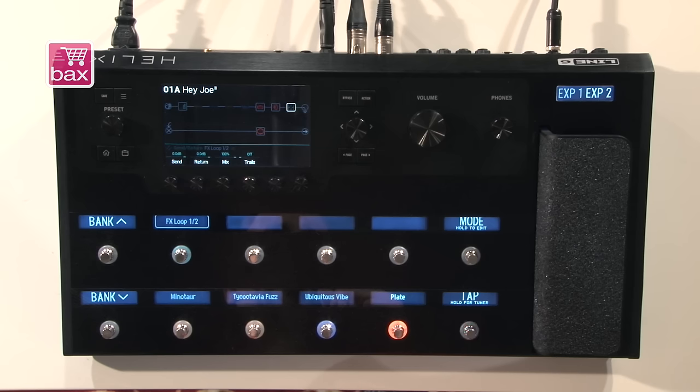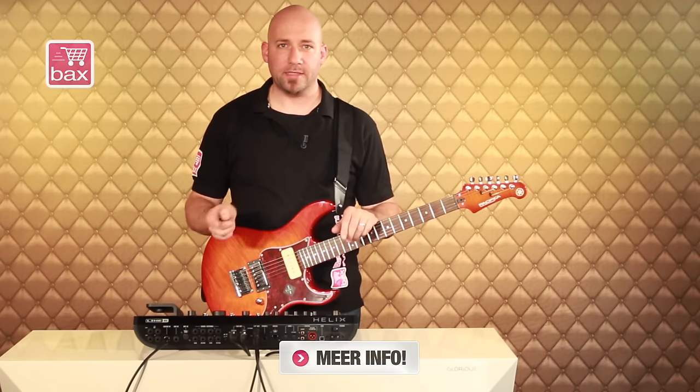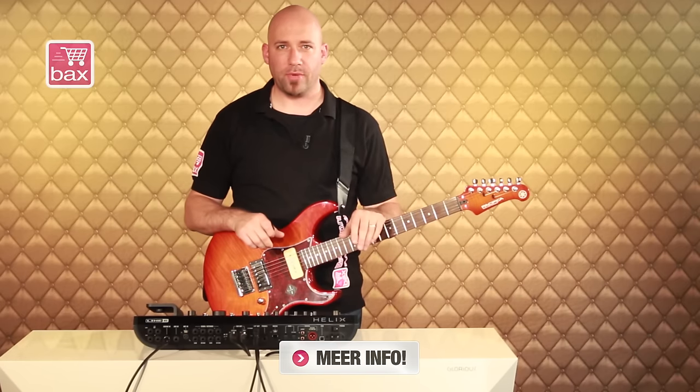So that's Helix — a new breed of guitar processors from Line 6. It's real, it's smart, and it gives you all the control that you want. If you want more information about Helix and Line 6, please click on the links above or below. As always, like and subscribe, and thank you for watching this review on Buckshop.